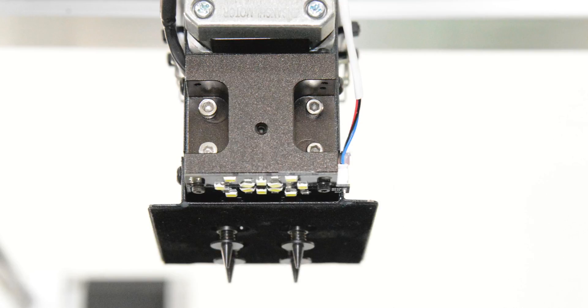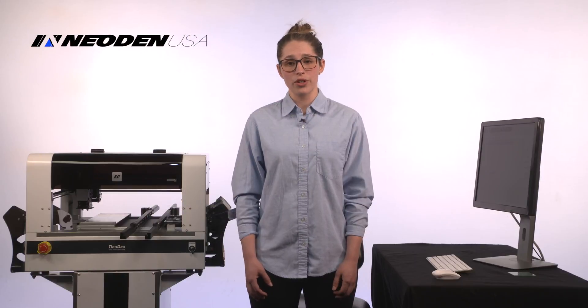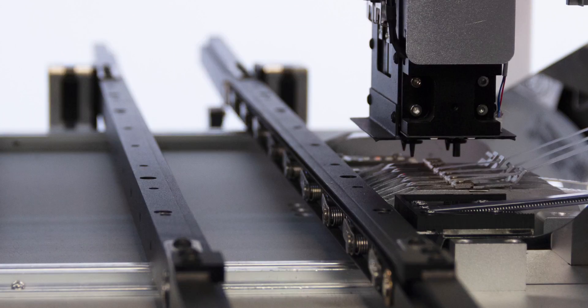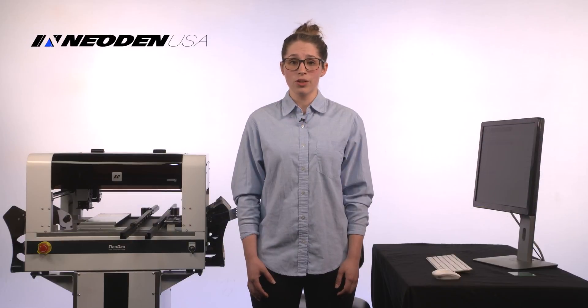In order to ensure accuracy, Neodon has a vision system that uses two cameras to choose the placement location and make sure that the parts are properly aligned before it places them onto your board. Want to run a lot of boards automatically? The machine has an optional CNC rail system for fast throughput and automatic transfer right into the reflow oven.